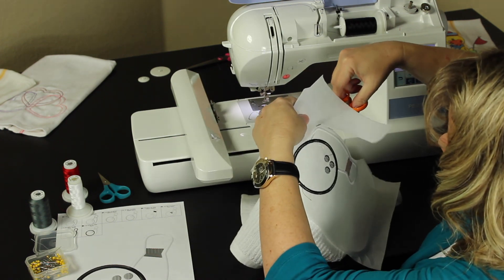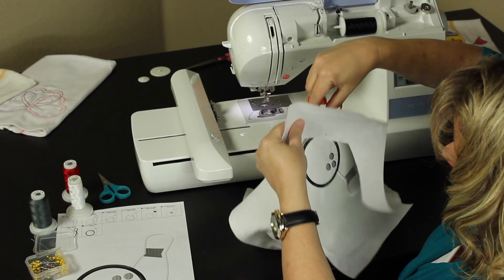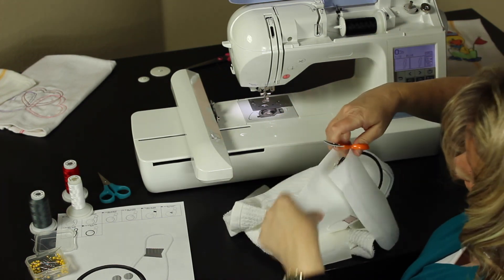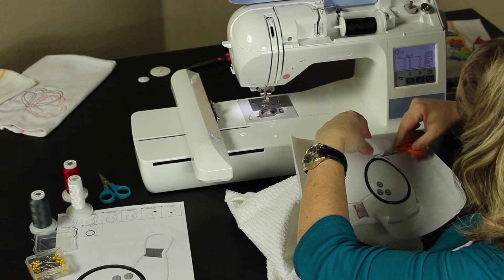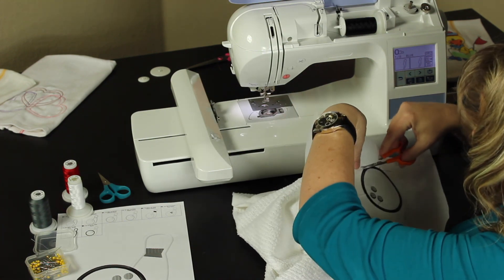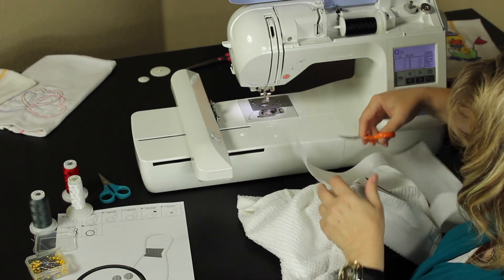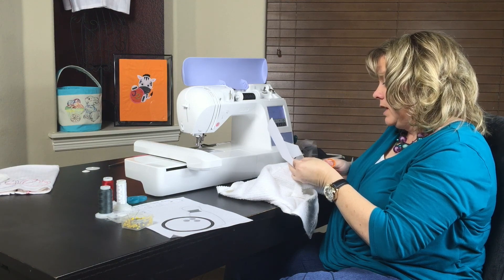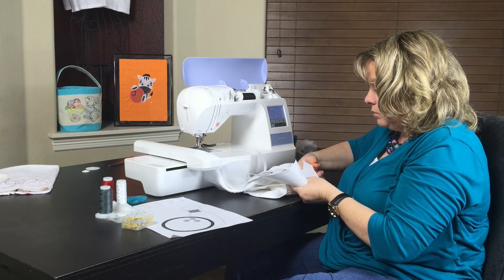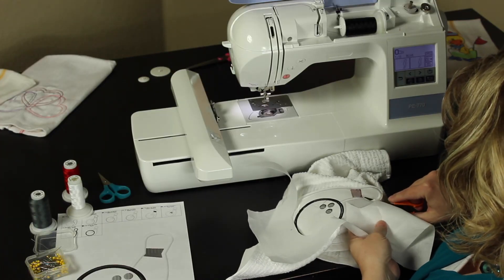There are two main types of stabilizer: the cutaway and the tearaway, and the third is the sticky back. Some people prefer to use the sticky — I don't like it, it sticks to too much. If you're going to wash it, I recommend cutaway. If it's a house item or something that's not going to get lots of washings, you can use tearaway. But for the most part, if you're going to wash it, always use cutaway. It helps it hold its shape through multiple washings. Tearaway has been known to ball up in the wash underneath the designs.